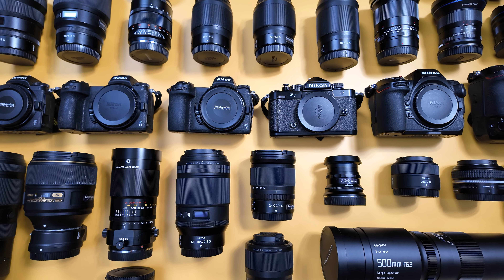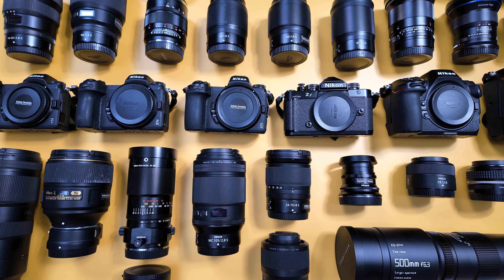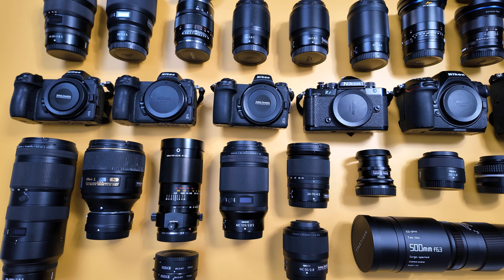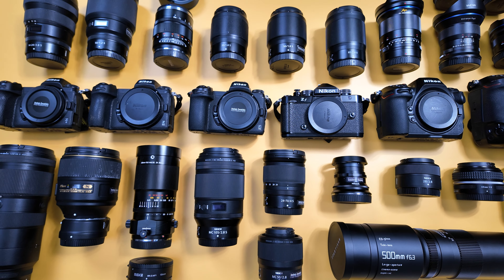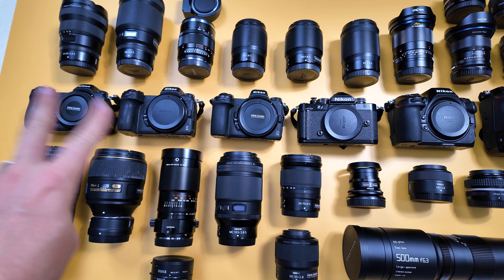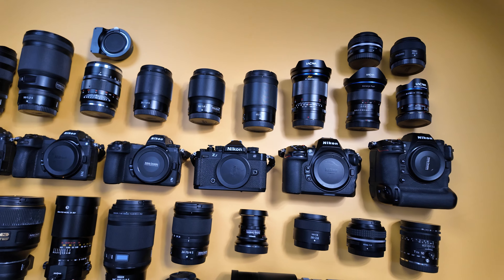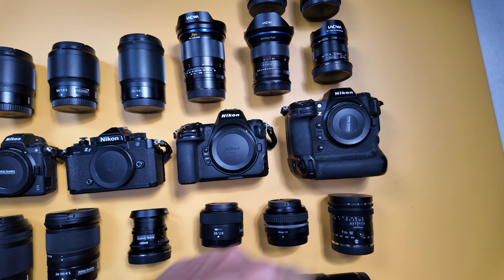I carry two cameras on my shoulders and one in hand, switching very quickly — if something happens far away or closer, I don't need to spend time changing lenses, I just change cameras. Right now I think two cameras like the Z6 and Z6 II are too much for this combo — I will sell them, keeping them as backup for studio or for an assistant — but I need three bodies and the best ones are the ZF, Z8, and Z9.